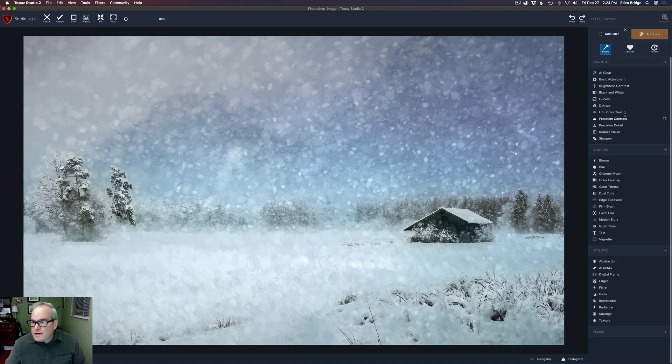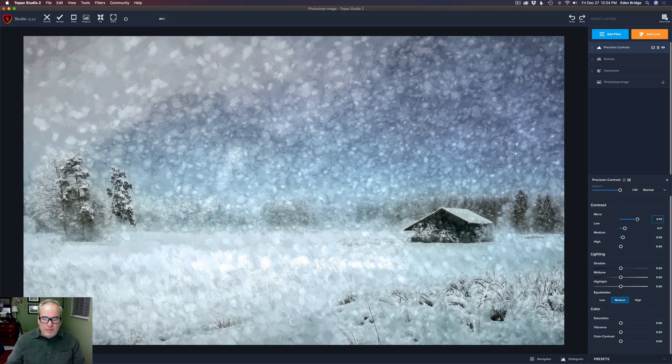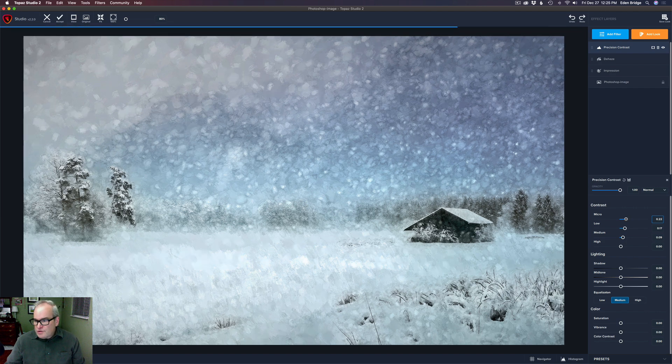Next I added Precision Contrast. I took the medium up a bit, but I don't like what happens down here — it looks a little funny. Going left: let's pull up the low a little. I don't want to blow out the highlights. Maybe a little bit of Low, and the reason I use Precision Contrast is it kind of pulls out the painterly effect a little. Let's take micro up a bit — I might go with just a little micro, maybe something like there. That looks pretty good.